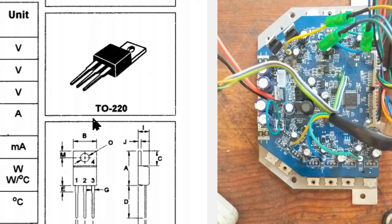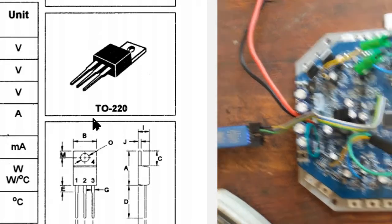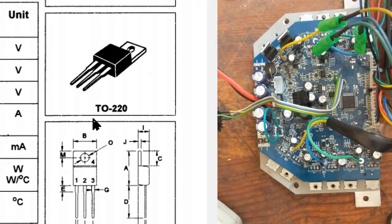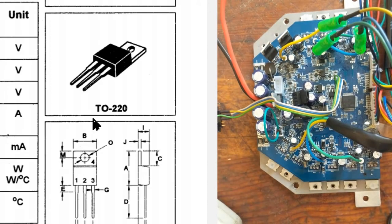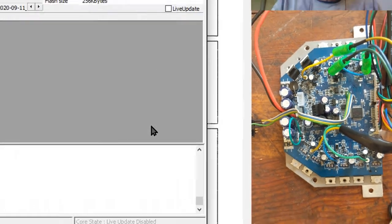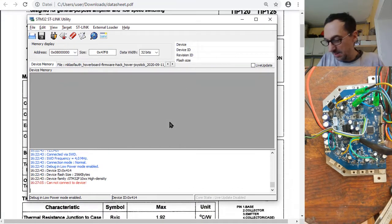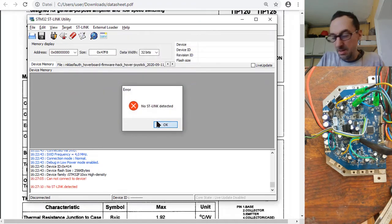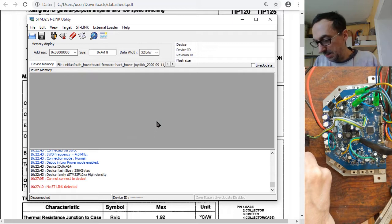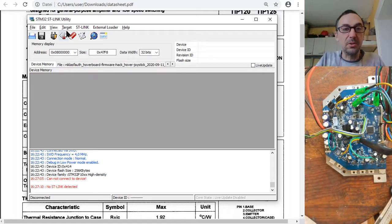Plug in here and then battery power. The first thing you should always do is target, program, and verify. If it says no device, try again — unplug and plug back in. Make sure it's really seated in the USB port.